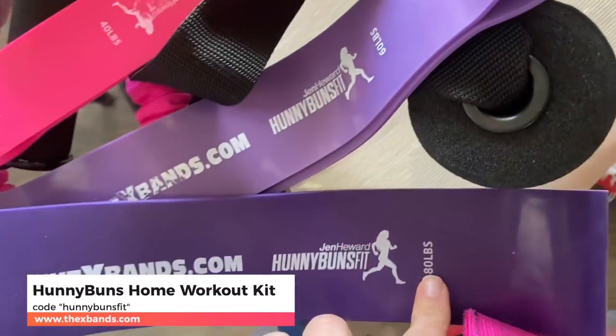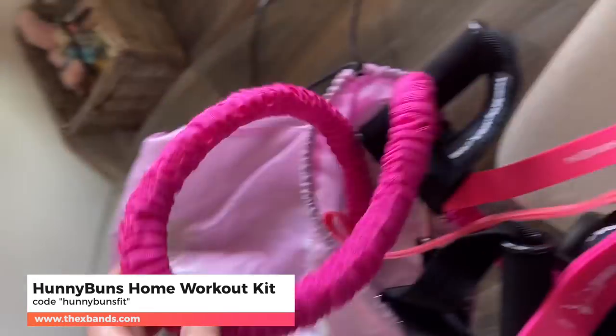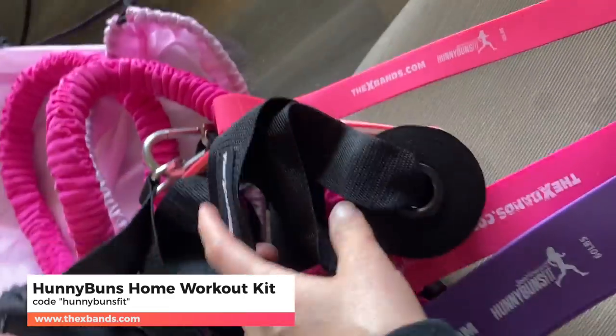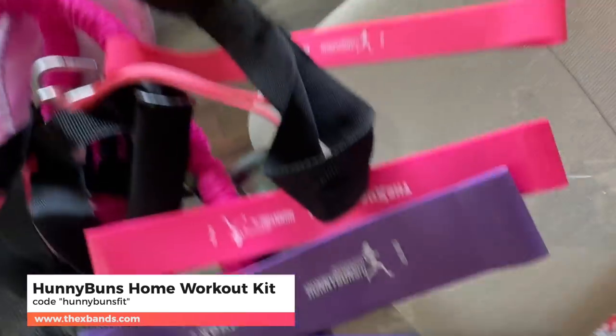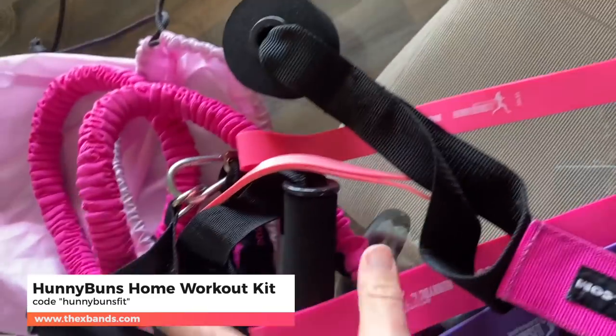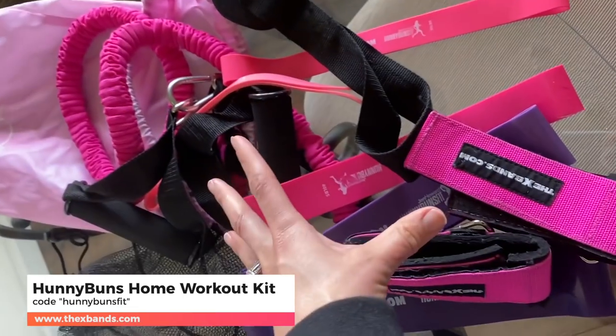If you already have my home workout kit and bands, you can utilize those as well — I've done so many workouts with them. This is actually my home workout kit: you get all these different bands, including a resistance band with detachable handles, a door attachment so you can attach them to doors anywhere in your house and do various exercises, and ankle straps so you can do exercises with those as well.